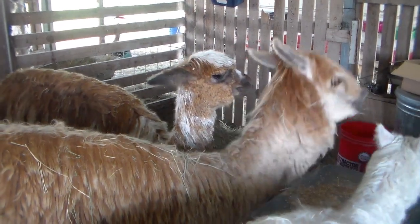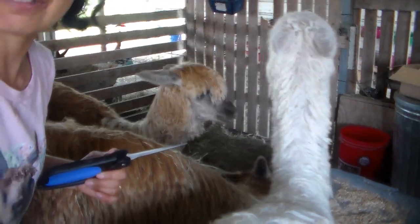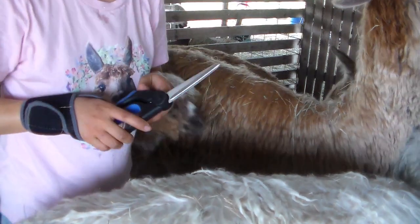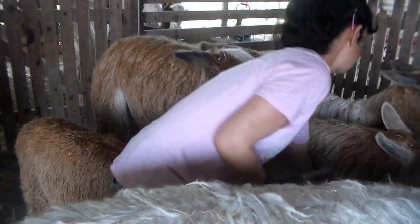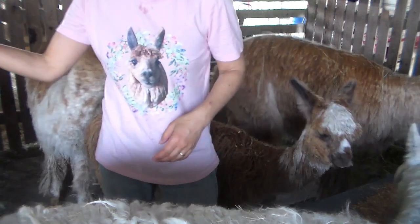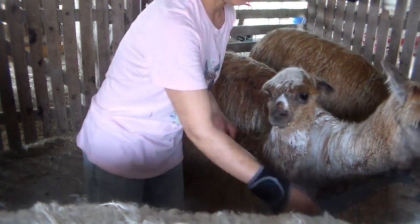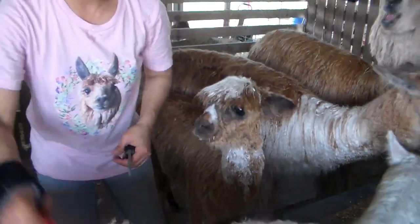She wasn't really wanting to do this and was moving around a lot. One thing you can do is add extra friends in the pen. I know this is going to be a jolty little video but let's see what we can do - animal life, barn life.